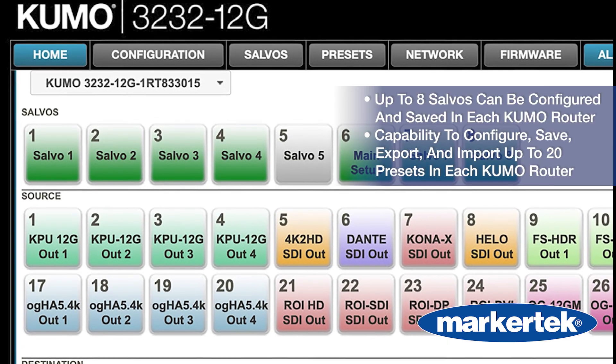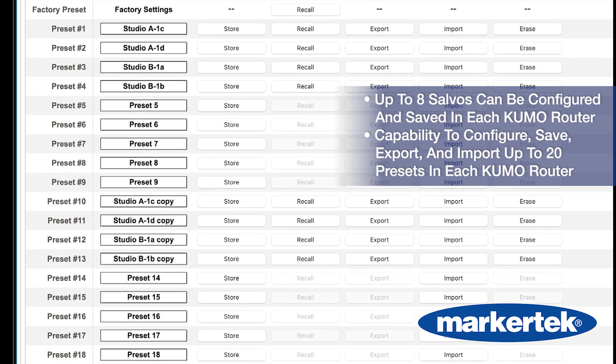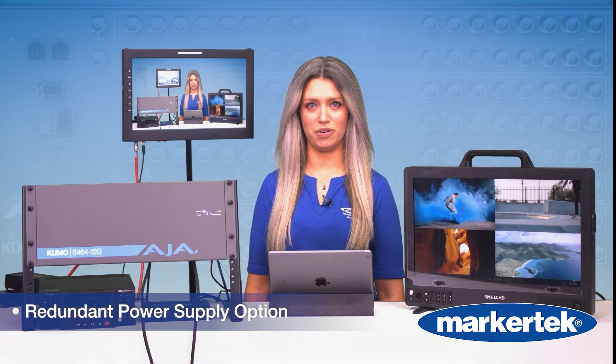Need fast changes? Save up to 8 salvos, or build up to 20 presets and swap them in seconds. Perfect for when every second counts. Redundant power options keep you safe on the road or in the studio.